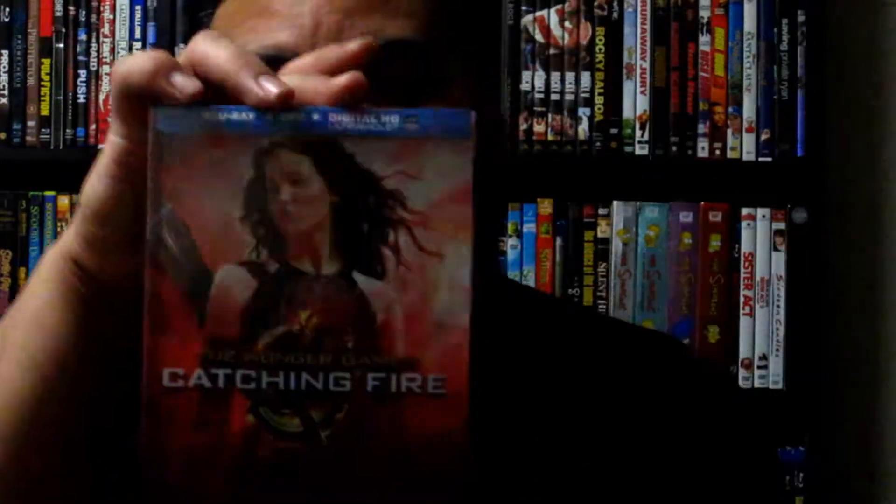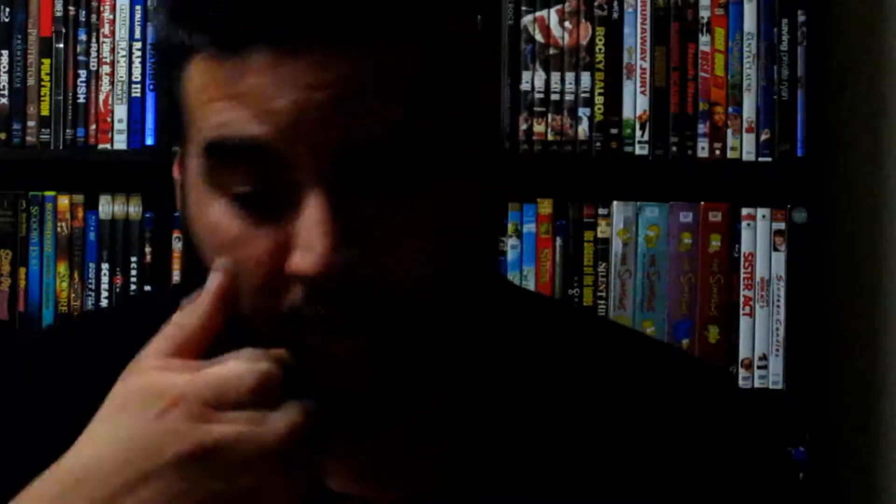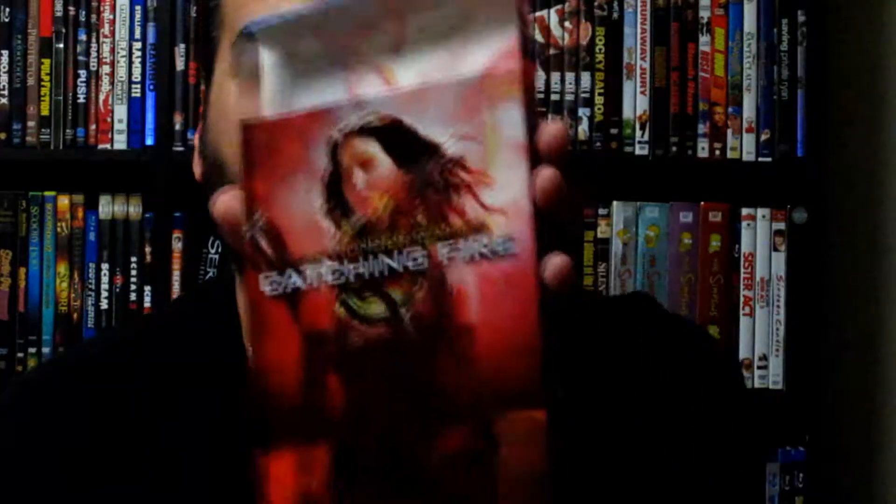The first one we have is The Hunger Games: Catching Fire. This movie is actually really good. I'm not going to review it here since I already have a separate video for that. The packaging is held on by tape — I'm gonna take it off. It's a Blu-ray, DVD, and digital HD copy.